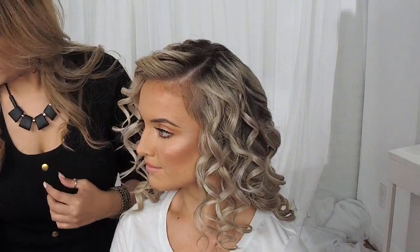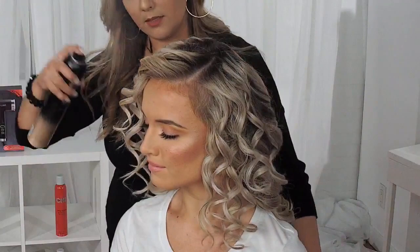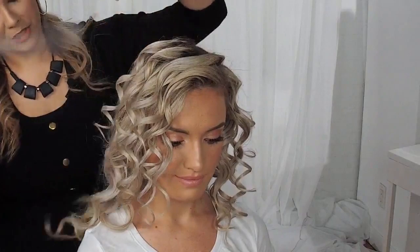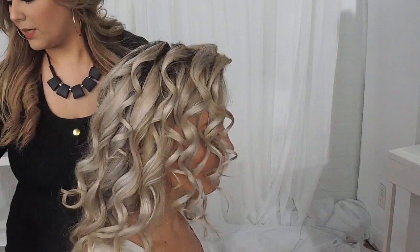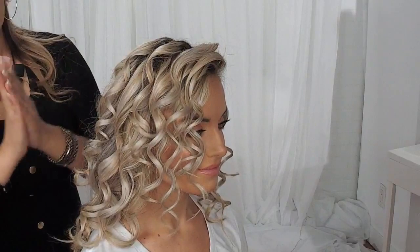I'm just going to bring that right there. Once I am done, I'm going to gently spray her hair again with my flexible hold hairspray, and finish off with a little bit of our Chi Royal Treatment Rapid Shine spray just to create a little bit of shine. And last but not least, I'm going to use a little bit of the Luxury Line Chi Black Seed Oil.